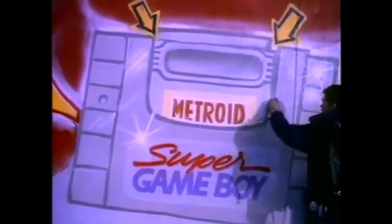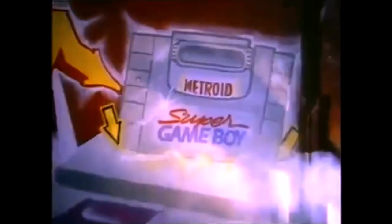This is a Super Game Boy. Plug Game Boy games into the Super Game Boy, plug the Super Game Boy into the Super NES. Game Boy games in color on TV — it's amazing!